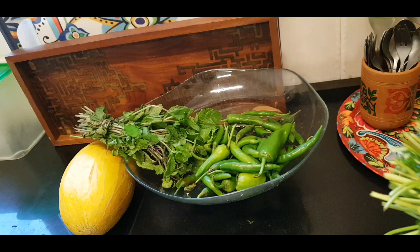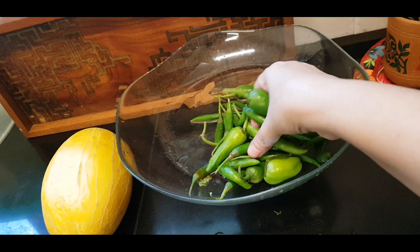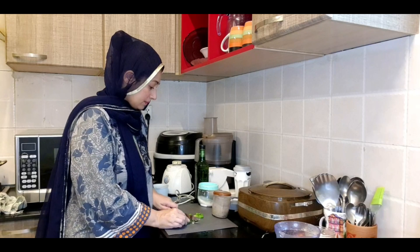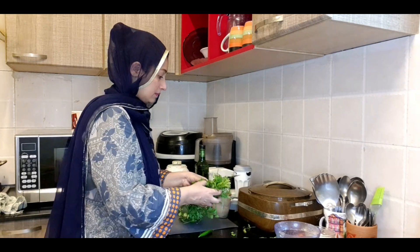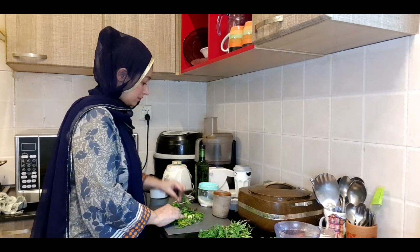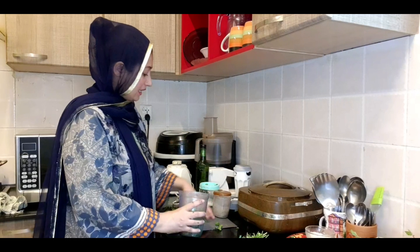I am ready for the food. I am going to take a look at Poudina, Harimich, and Dhania for the chutney.